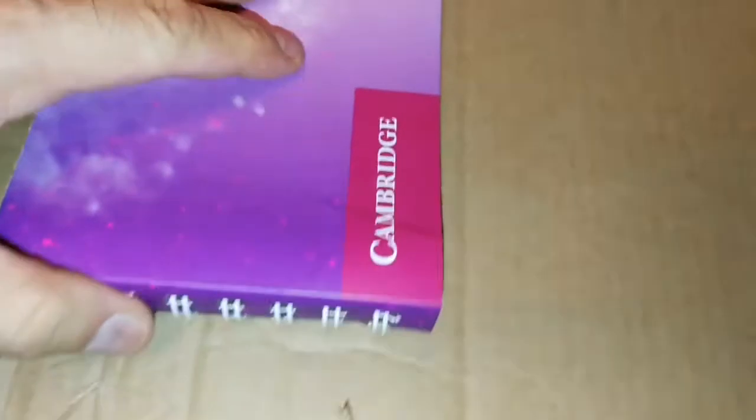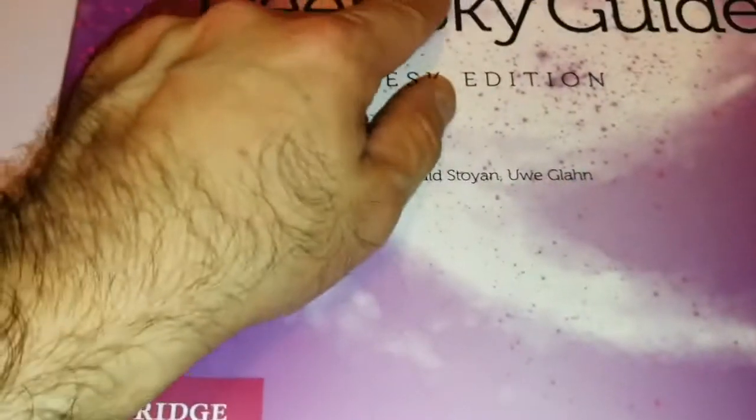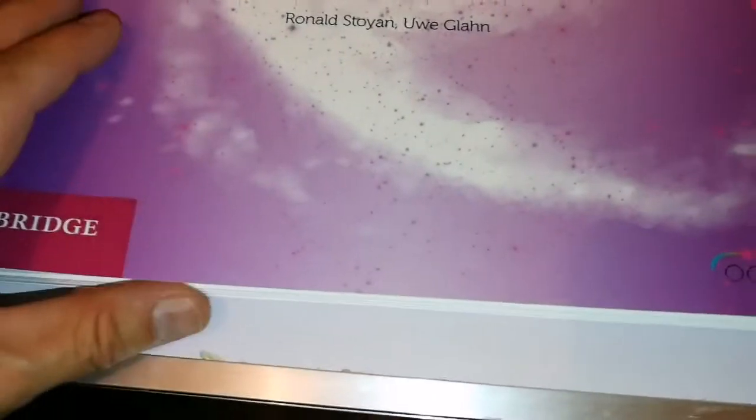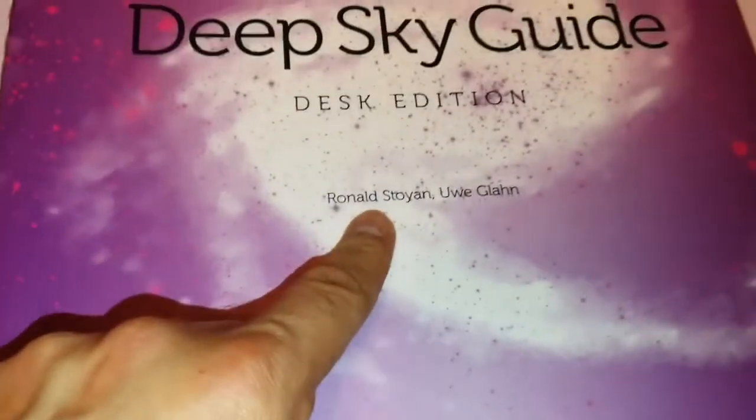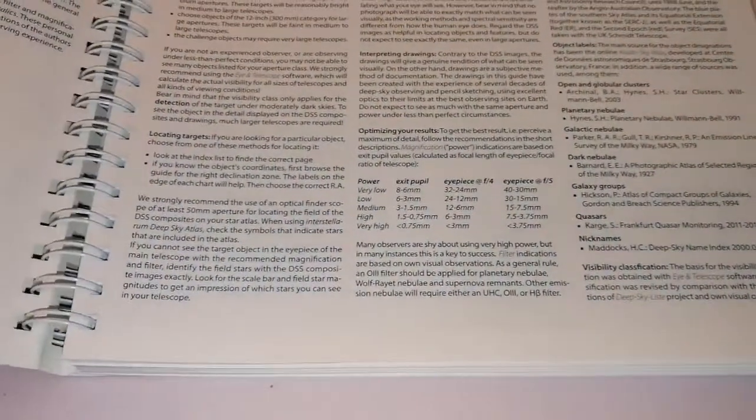This is a spiral bound — spiral binding. Oh! Interstellarium Deep Sky Guide, Desk Edition by Ronald Stoyan and Owe Glan. Oh, that's the book I wanted. It's an atlas.